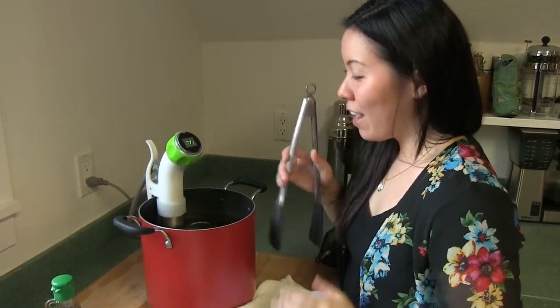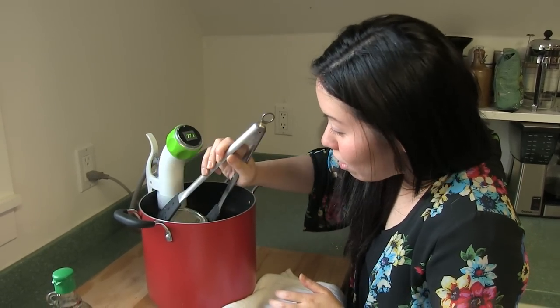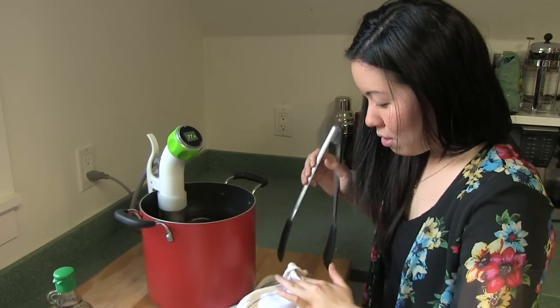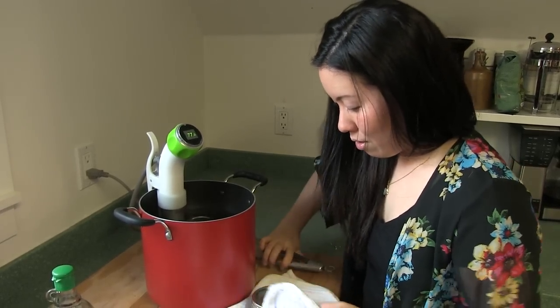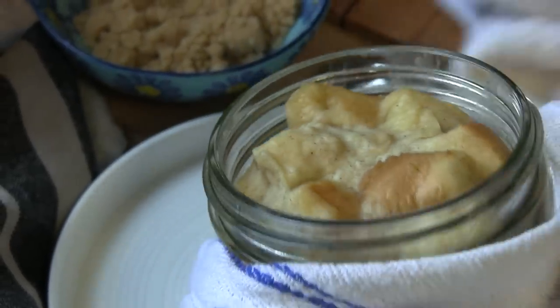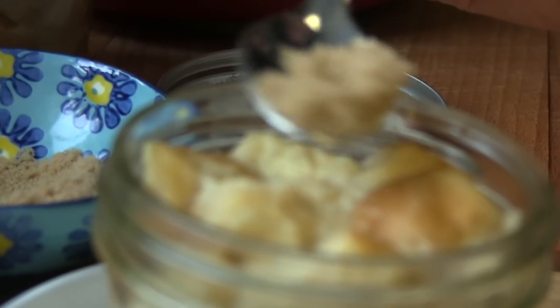It's been two hours and our bread pudding is ready. Remove it from the water bath with tongs because it's really, really hot. I'm gonna sprinkle a little sugar on top.